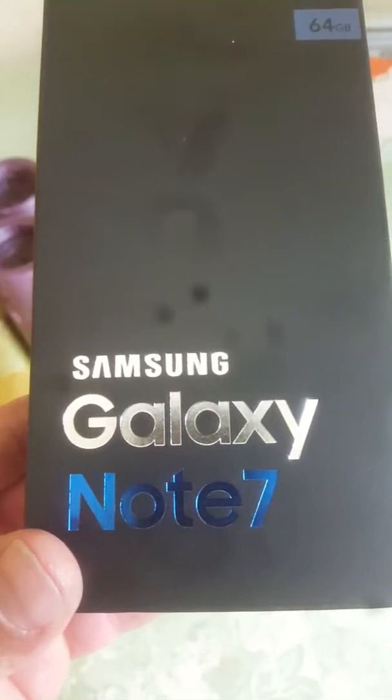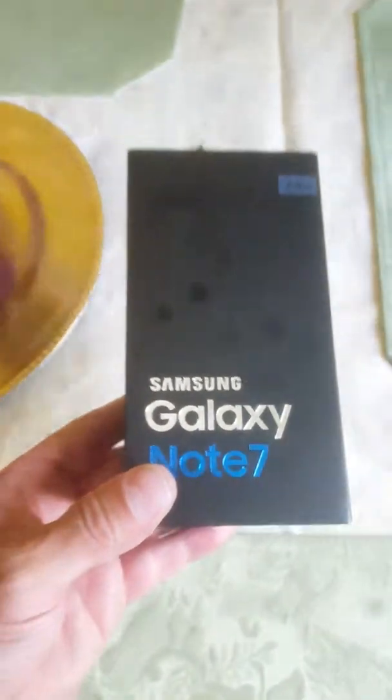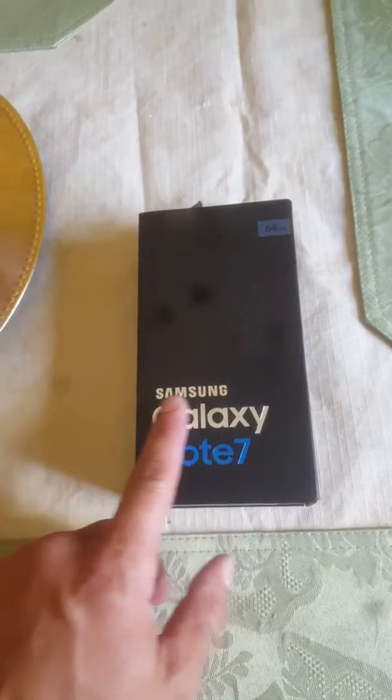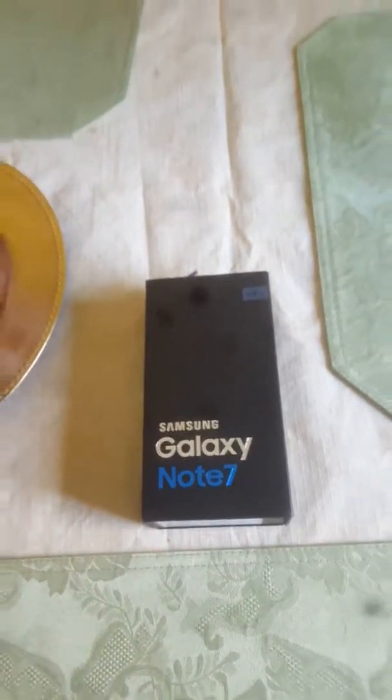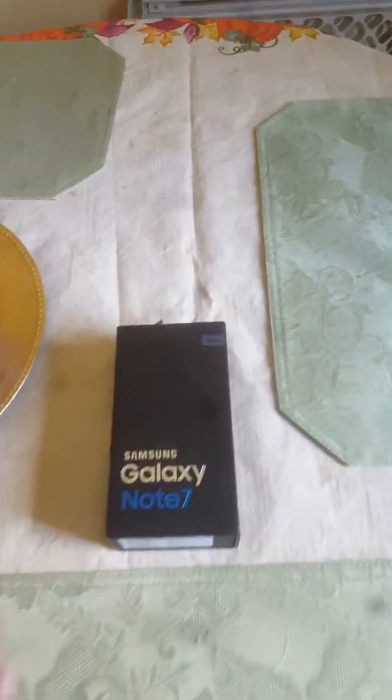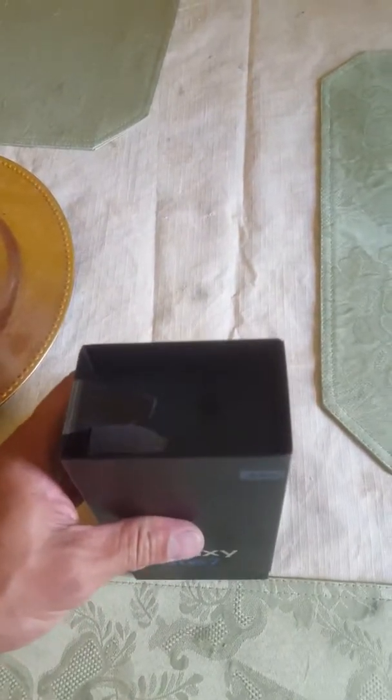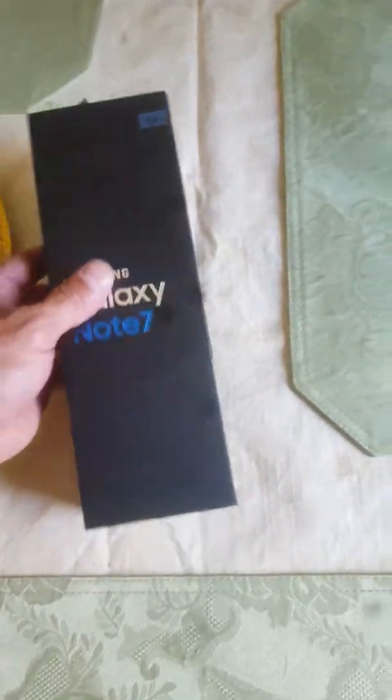I like what they did with this box this time around — it's actually beveled into the lettering, beveled into the box. If you rub your finger against it you can feel that, and I think that's pretty cool. I like that. Ripped the box there a little bit — does not come like that by the way. Let's see what we got here.